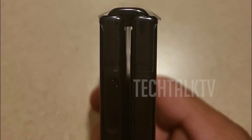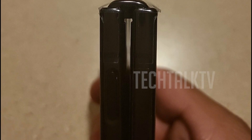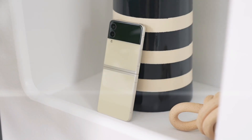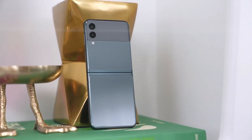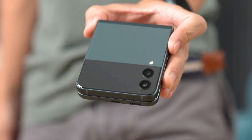The physical fingerprint sensor is still on the right side, built into the lock button, and its location hasn't changed. The phone's camera configuration is also intact, featuring a vertical array with two 12-megapixel sensors.